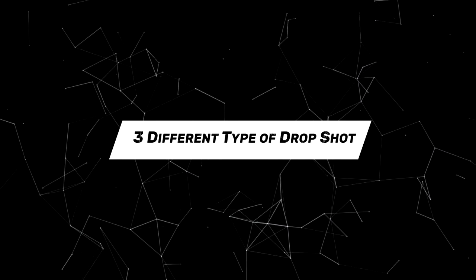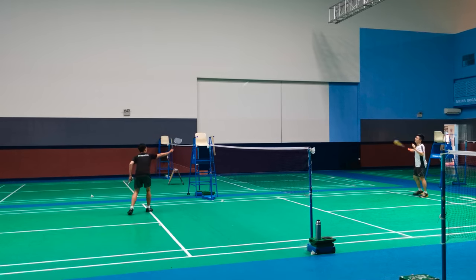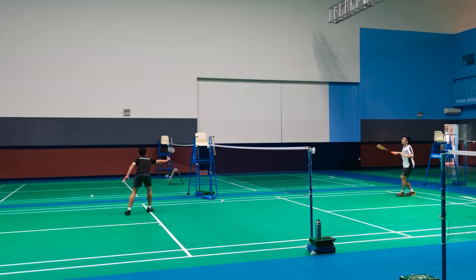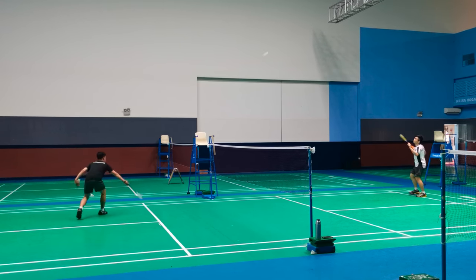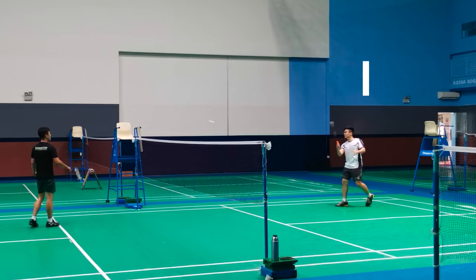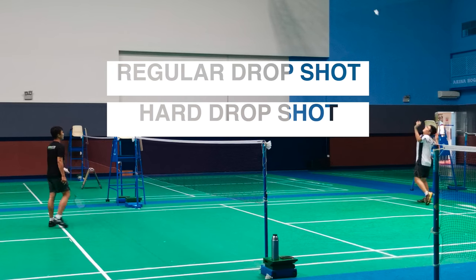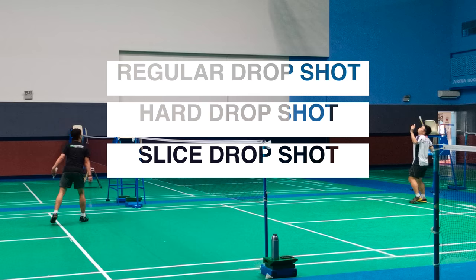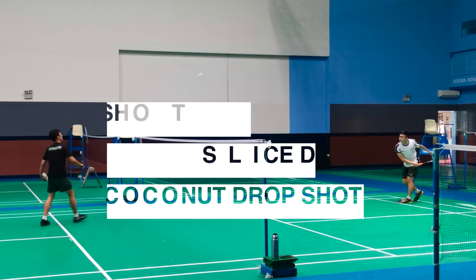Today I'll be talking about 3 different types of drop shot. A drop shot is a technique that you hit to the front of your opponent's court to force your opponent to move forward — basically to make them move to the front of the court. So there are 4 variations: the regular drop shot, the hard drop shot, the slice drop shot, and the lesser known coconut drop shot — I call it the Super Coconut!